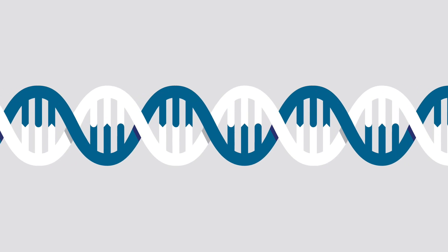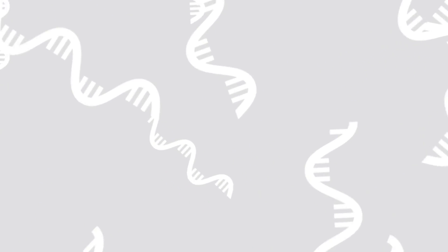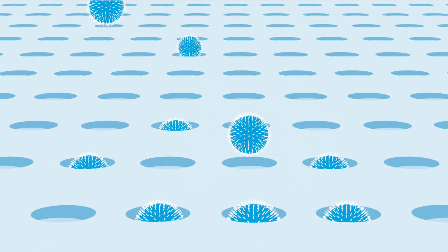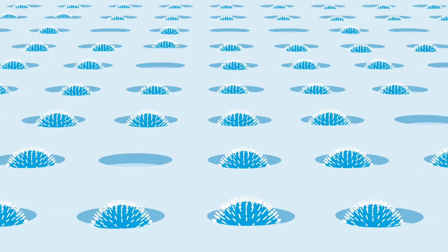The sequencing process starts when a sample of DNA is cut up into millions of fragments. Each fragment then attaches to its own bead and is copied until it covers the bead. This automated process covers millions of beads with millions of different fragments. These beads then flow across the chip, each depositing into a well.